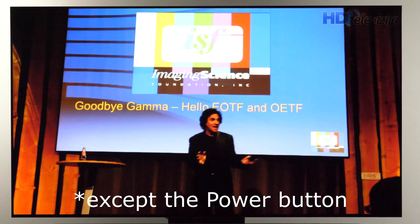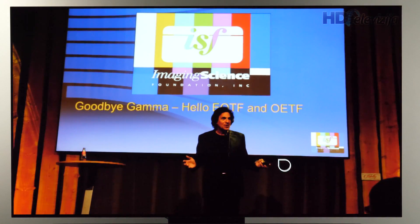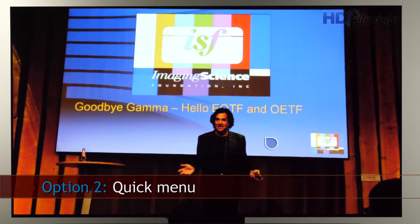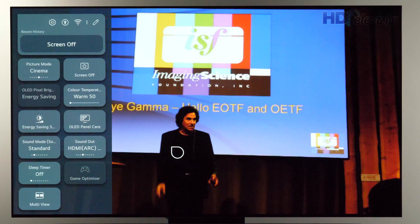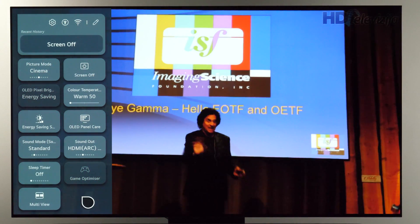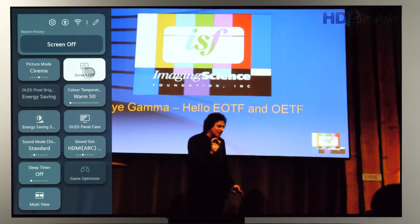If you press any button, you're back with the picture. The second way is to use the remote and the quick menu. Press the settings button on the remote for the side menu to appear, and then you can add the 'Screen Off' button. Press it and that's it.